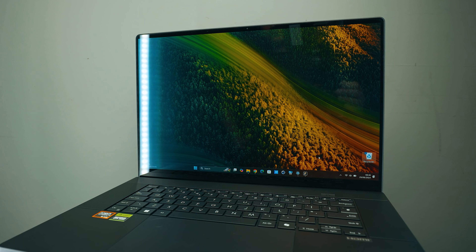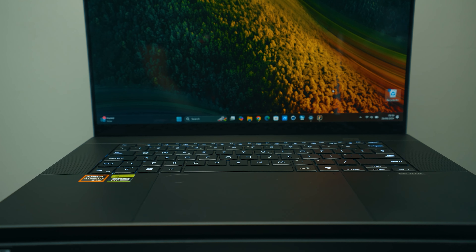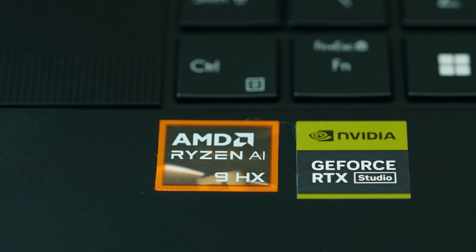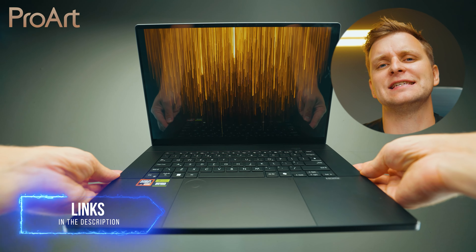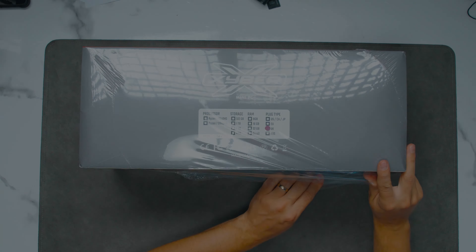This video is brought to you by the ASUS ProArt P16, the ultimate creator laptop that doesn't just look good but lets you bring workstation performance anywhere — professional 16-inch 4K OLED display, AMD Ryzen 9 AI CPU, and NVIDIA RTX 4070 GPU. That's just the beginning. Go check out our whole playlist about this device and the full overview in the video description below. Thanks ASUS ProArt for sponsoring this part of the video.